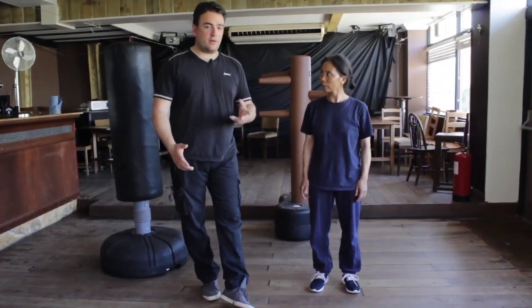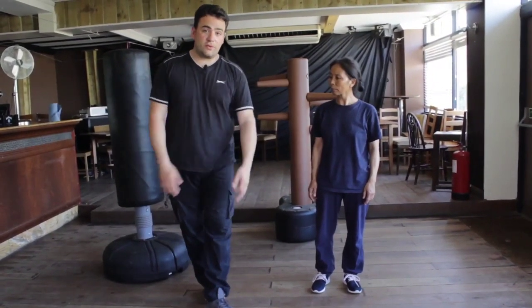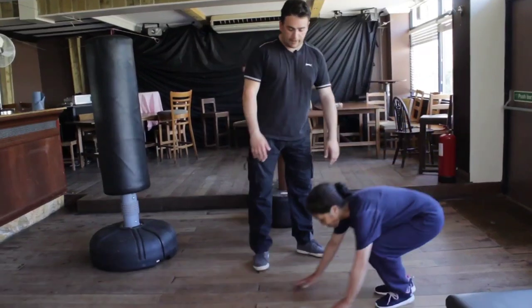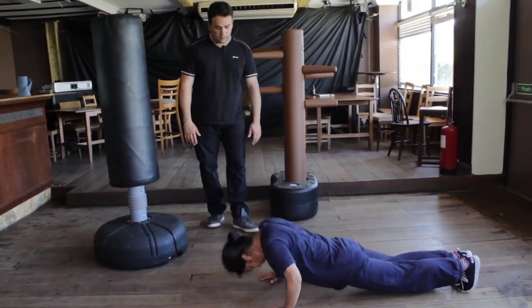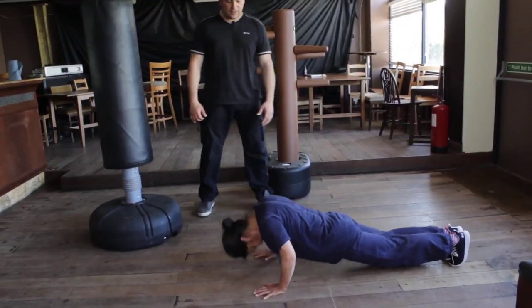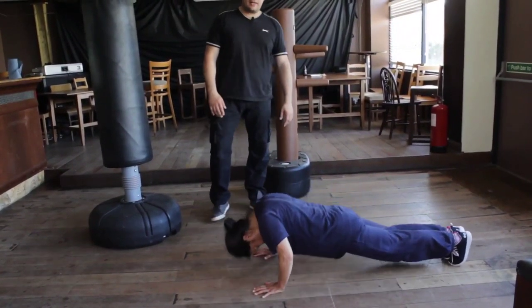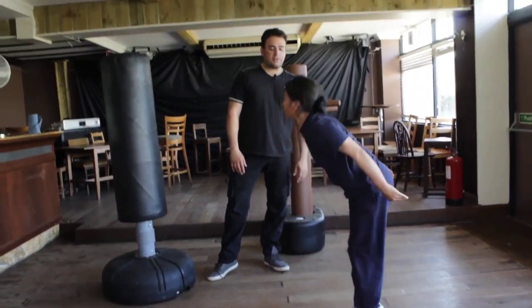Now I'm going to go through some body conditioning for JKD - the stuff I do to condition myself and work with my students for speed, power, and quick explosive timing. The first one is press-ups - about 20 just to warm up. Go down: one, two, three, four, five, six, seven, eight - always make sure you're breathing, in for your nose, out for your mouth - continuing to twelve through twenty.